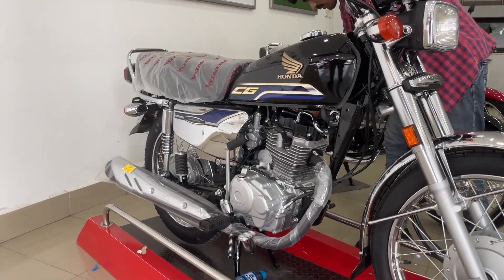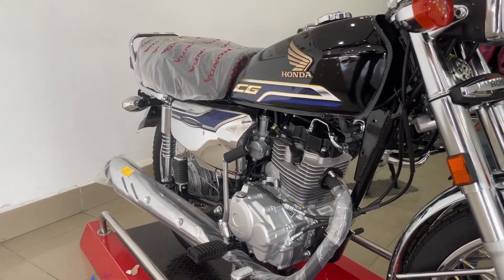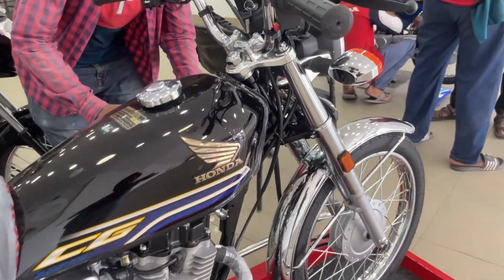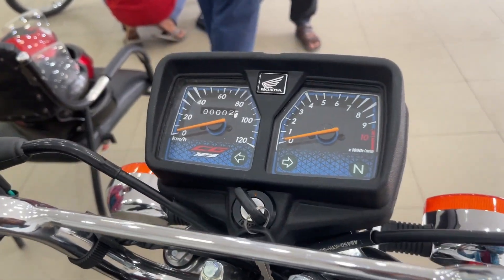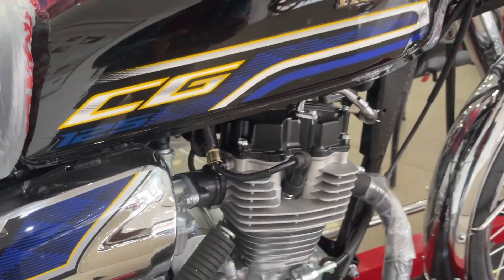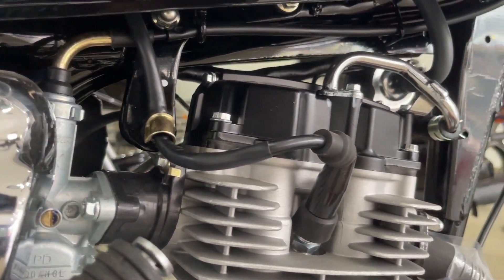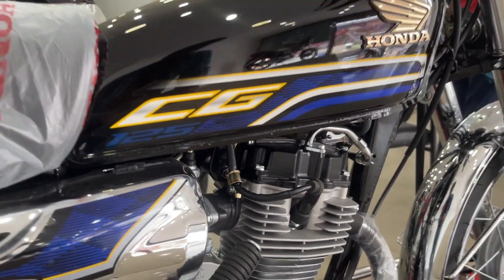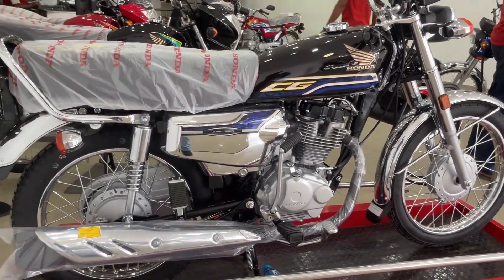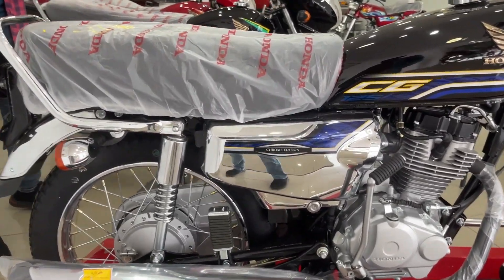If you have a 2023 model or a 2022 model, the sound is the same. Now let's talk about the changes. The first change is the meter — you can see the meter has a chrome edition and it has changed. The second change is the monogram on the bike, which is new. The front shocks also have chrome, and the chrome finish has been upgraded.